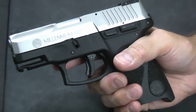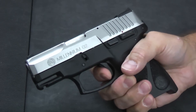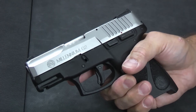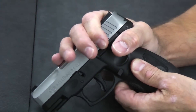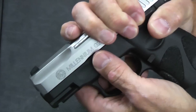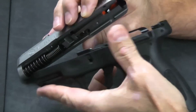Let me take it apart and show you some of the internals. You start by pulling the trigger — after verifying it's unloaded — which the manual doesn't mention but is necessary since it's a partially cocked striker and the sear is still connected. Then just like a Glock, you wrap your hand around it to take tension off the spring, pull down on the two little tabs — one on each side — and the slide should pop right off. This one tends to be a little touchier than Glocks; you have to wiggle it around a little bit, but it will come off without force.